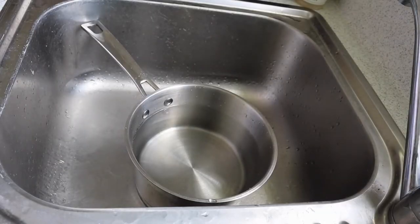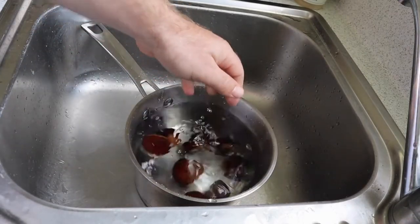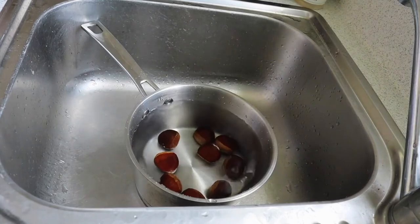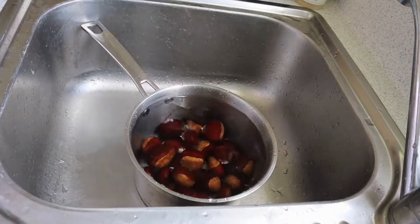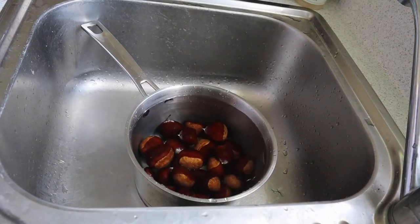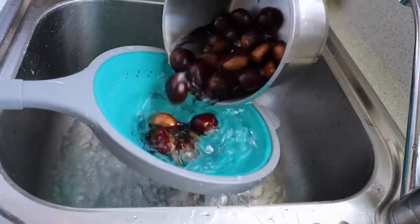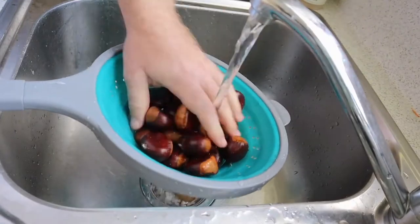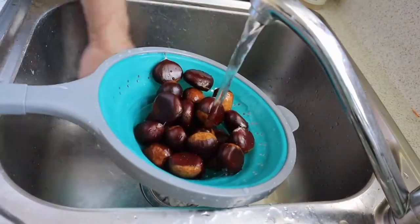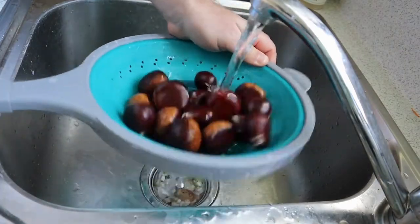I'm putting them into a saucepan full of water just to see if they float. If they float they're no good for eating — throw them away. But if they sink, that means they're good to eat. It's also a good time to give them a quick rinse and wash, because most of these chestnuts were picked up off the ground, so it's good to just remove any dirt, grass, or debris. That way they're ready for some boiling.